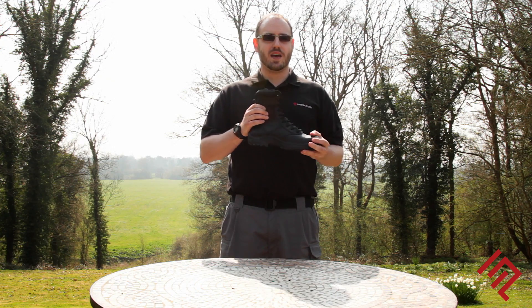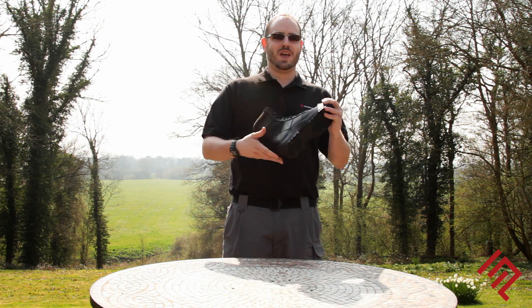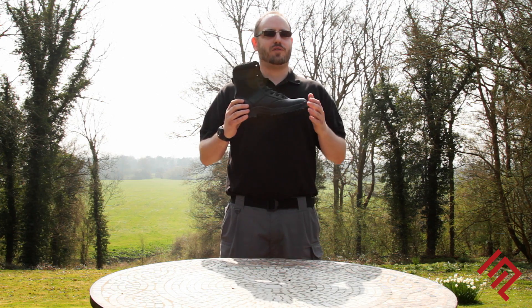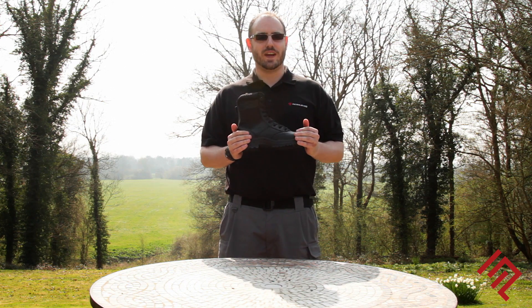The upper is made from a full grain leather and a high abrasion resistant Cordura. When paired with an EVA midsole and an SRC slip resistant rubber outsole, this boot offers all the stability and comfort you will need.